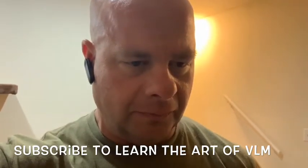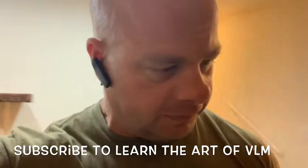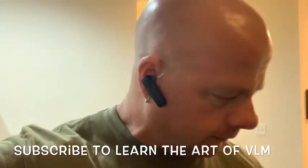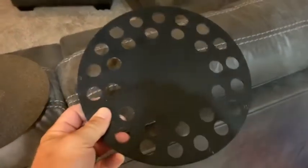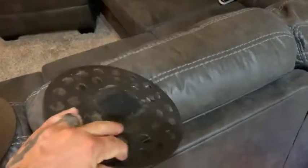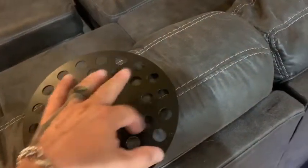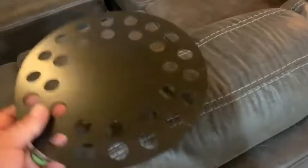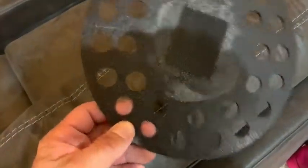There are three gliders, going from most aggressive on the carpet to least aggressive. This is the most aggressive glider that goes on the bottom of the machine. With the holes in it, it allows the machine to clean a little through those holes. The reason you run the glider is to make the machine spin at the proper RPM — it's happier spinning at the right RPM, and it makes it more drivable.